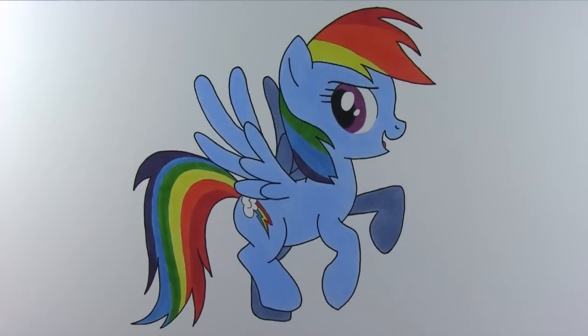Hi everyone. Today I would like to show you how to draw Rainbow Dash from My Little Pony: Friendship is Magic.